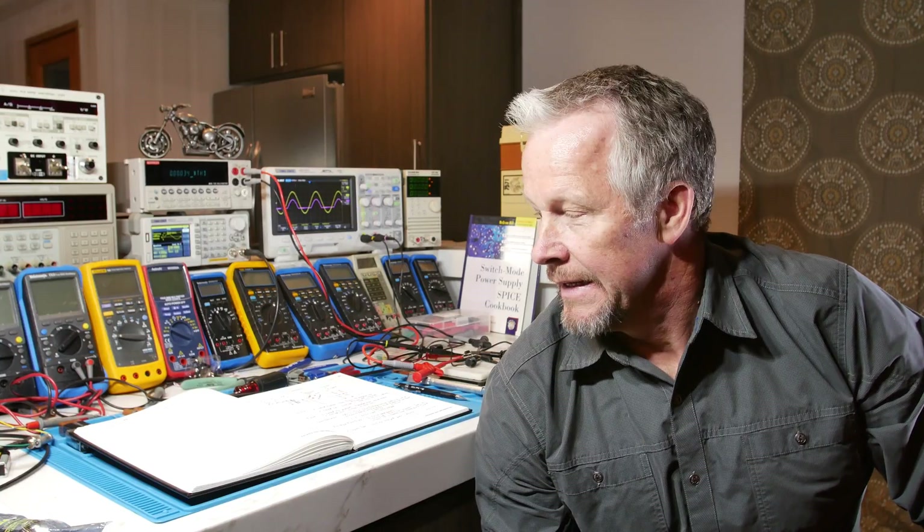Hey guys, what's up? Eddie Aujo here with kissanalog.com. Today we're going to talk about fuses and I'm going to show you where to buy them and we're going to go to the data sheet and look at the most important parameters: voltage, current, and I²T. So we're going to look at the data sheet and I'll explain that. Let's jump into it.